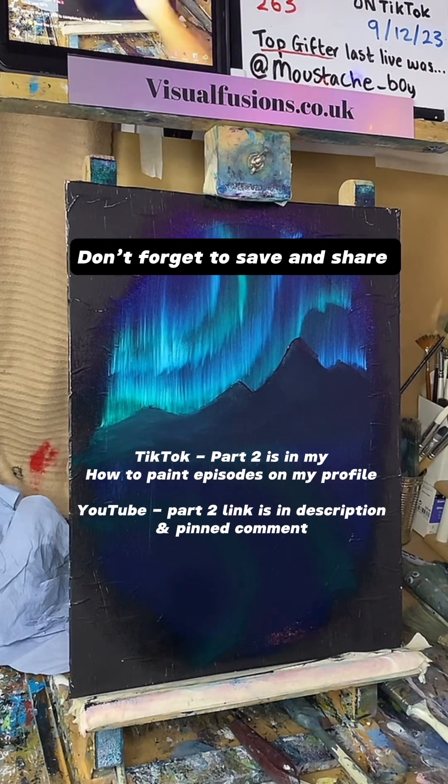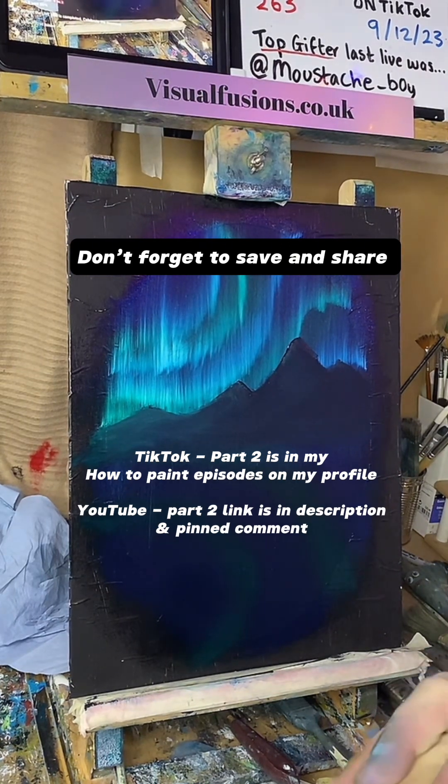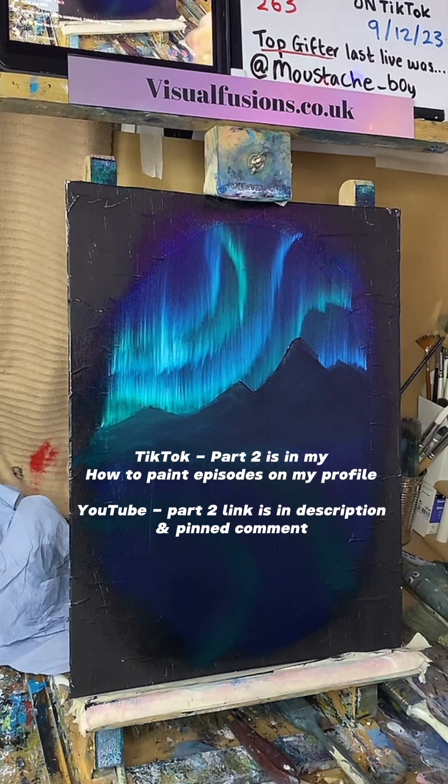Let's add some colour. I'm going to go slightly different tonight. I might put some brown on it. Let's see how it goes.